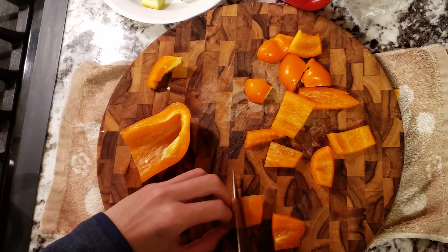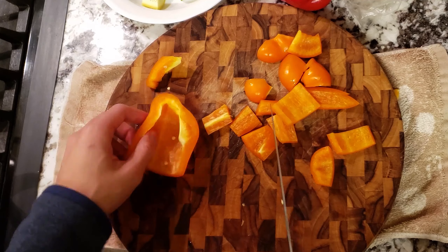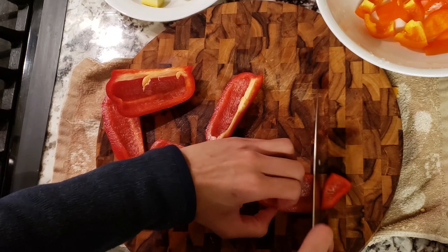I'm also going to cut up two peppers. Instead of cutting them into julienne slices, I'm going to cut them into squarish pieces.